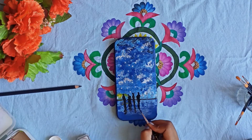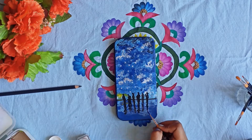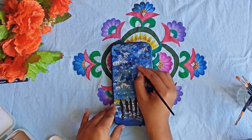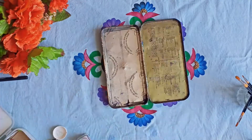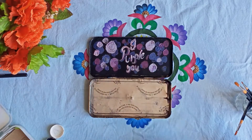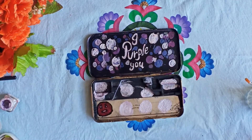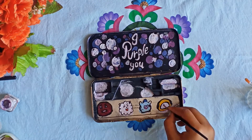I will set the colors, then I will draw the seven members and we are writing a quotation. On the top of the quotation we will make stars and blend a little bit. First, I am drawing army bombs and on it we will write 'I Purple U'. On the next side we are going to draw BT-21 characters.